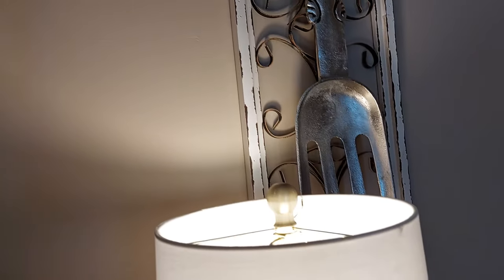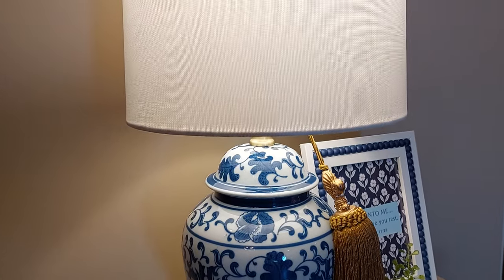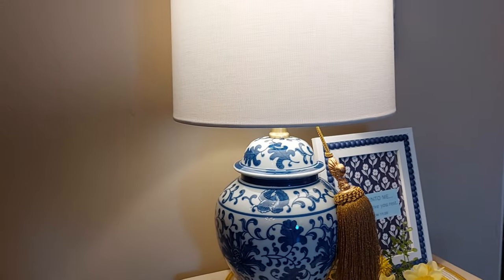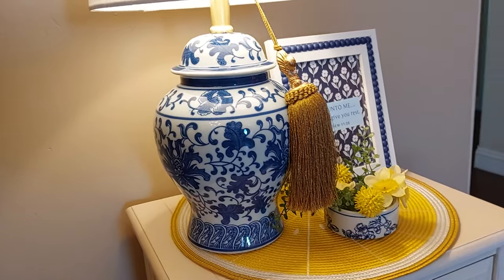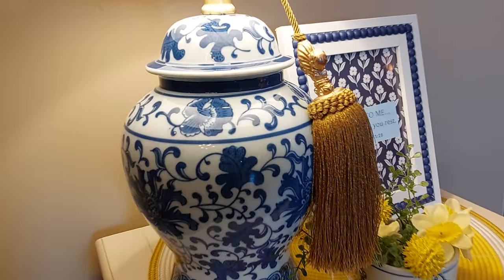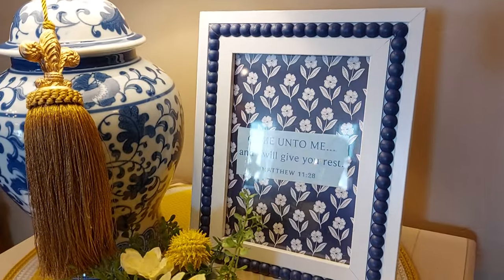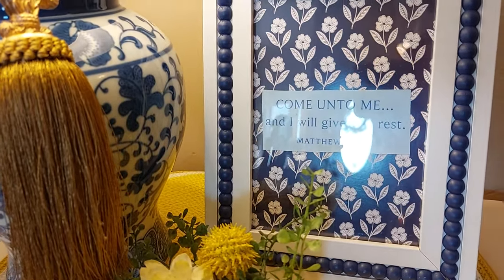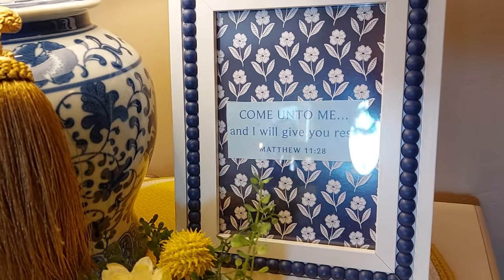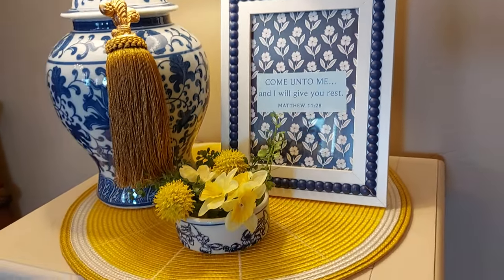On this side, I bought this other lamp — I found it at Ross's. I was really surprised. A little ginger jar there. So I put together this little frame here. It says 'Come unto me and I will give you rest' — Matthew 11:28. We need that rest too!